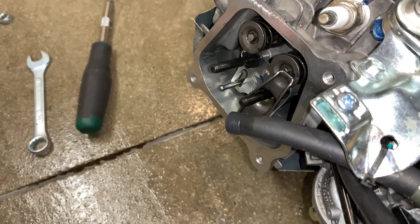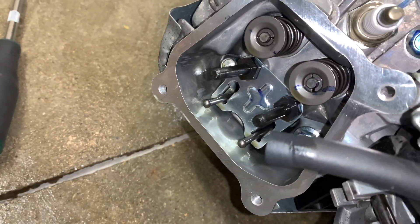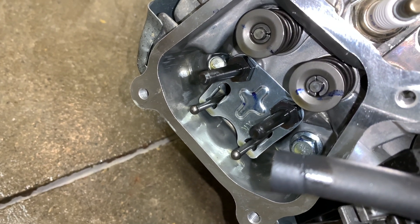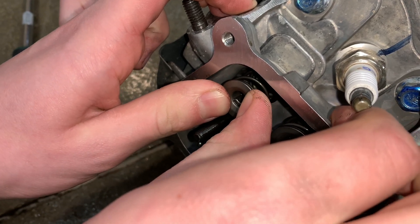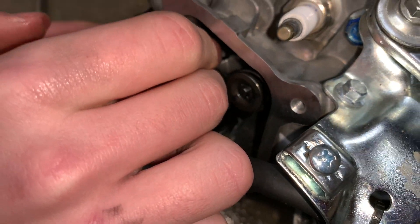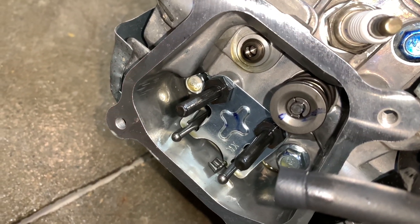Just loosen those up and take them off. Literally just pull your arms off because they're not attached after you take those nuts off. On the springs, push down on them, push them over to the side, get them unhooked from the rods that they're on — it should be easy. Don't forget to get your lash caps off.